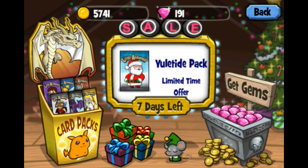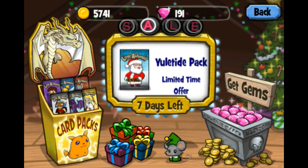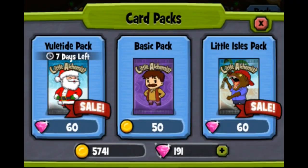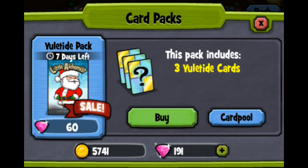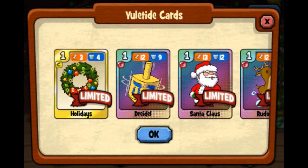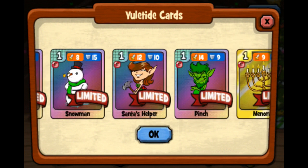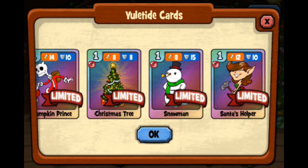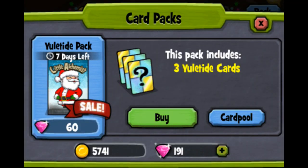Hello guys, it's Dilan here, and today's video is opening some packs for Christmas. Here we have — I can't pronounce that name, really. So we'll just be buying here. And here's the card pool: limited, limited, limited, as you can see. Our new ones are unlimited. Okay, let's go for it. We have 190 coins, so it will be like three packs.